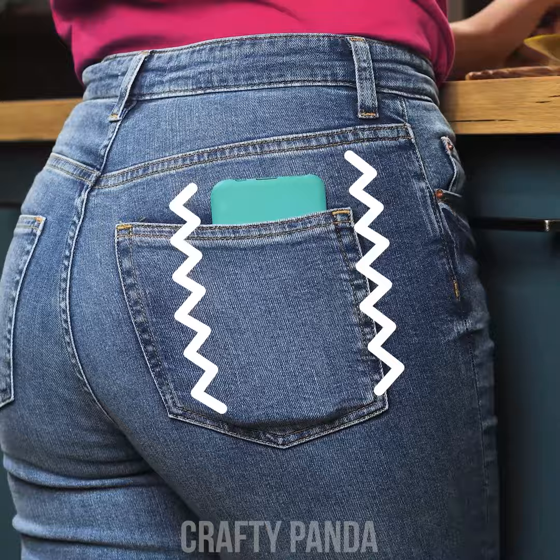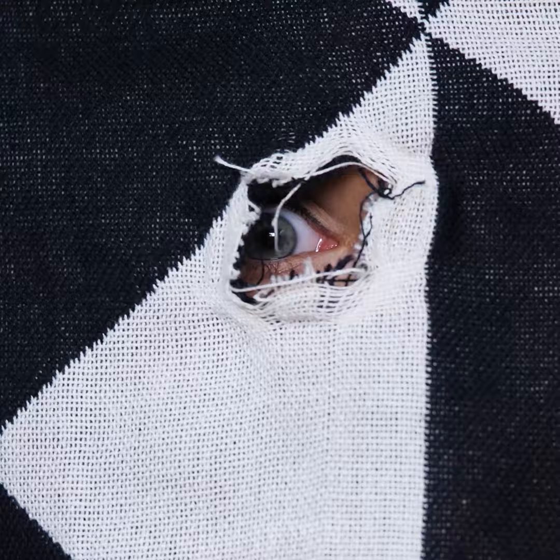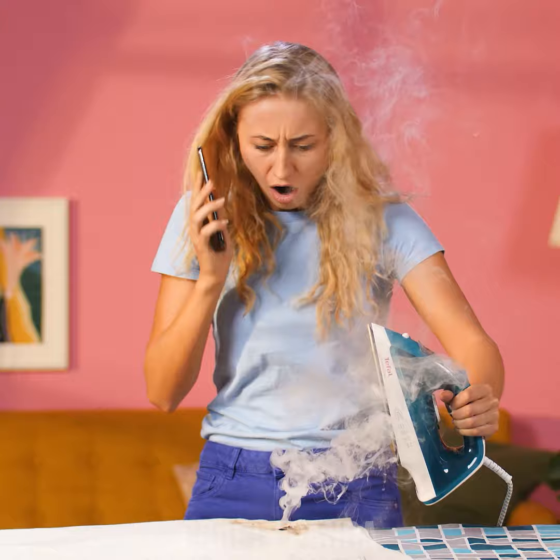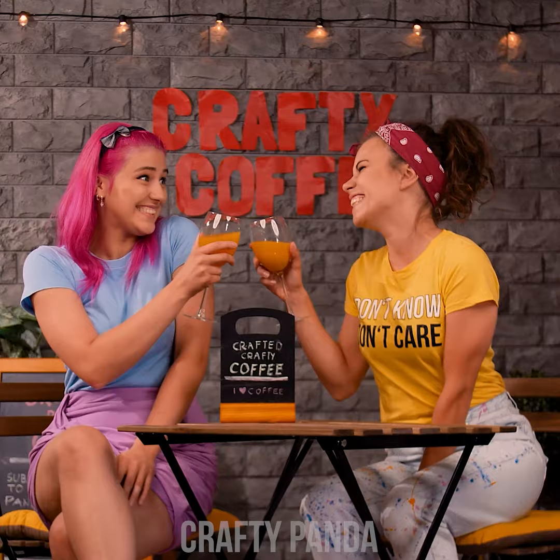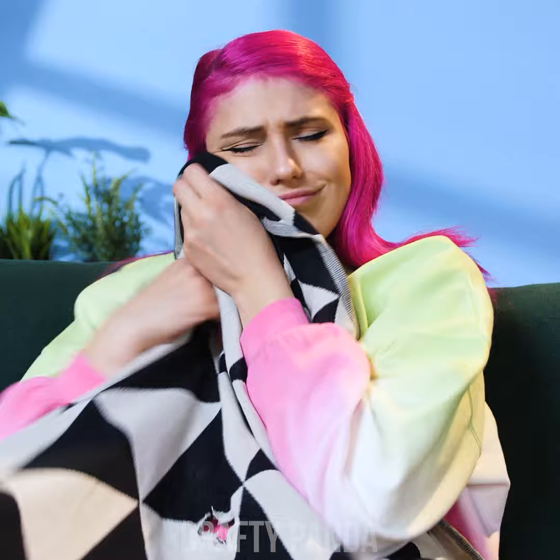Hello there, fashionista pandas! Ready to grab a meal? Just be careful not to stain… Never mind! Whether you want to make use of daily disasters, upgrade your wardrobe, or just experiment a little, we've got the cleverest and simplest clothing solutions just for you! No need to part with your favorite old blanket! Let's get on the stage with these amazing fashion hacks!